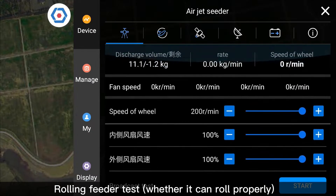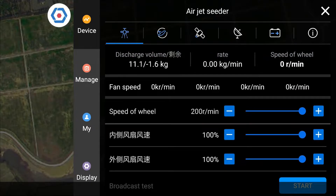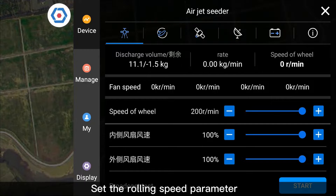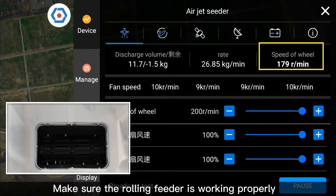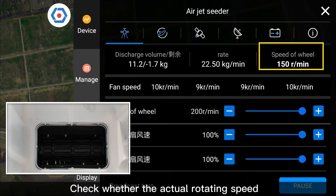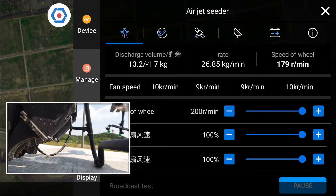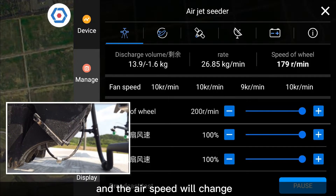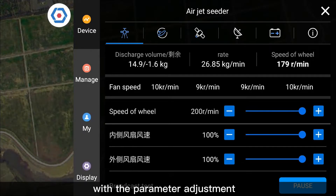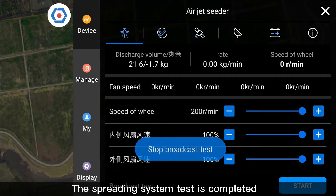Rolling Feeder Test: check whether the feeder can roll properly. Adjust the fan speed and set the rolling speed parameter. Click Start for the spreading test and make sure the rolling feeder is working properly. Check whether the actual rotating speed matches the set value. Check the operating status of the fan — the airspeed will change with parameter adjustment. Stop the spreading test. The spreading system test is completed.